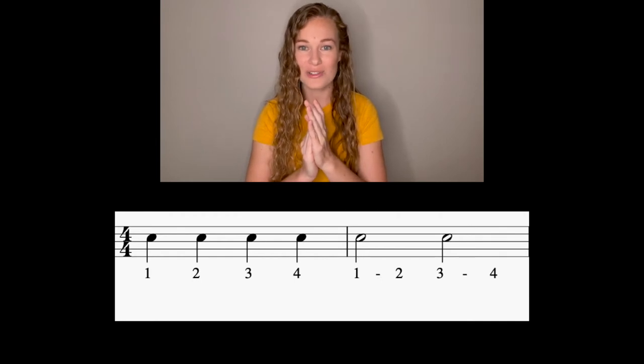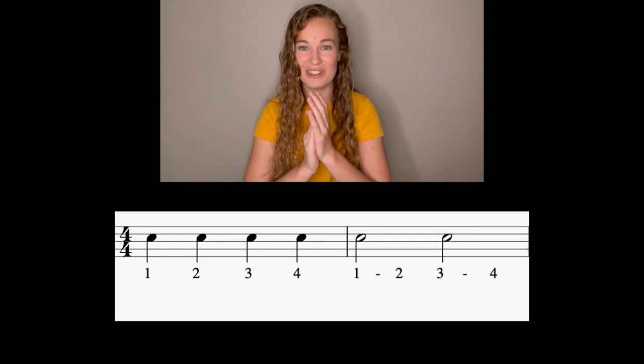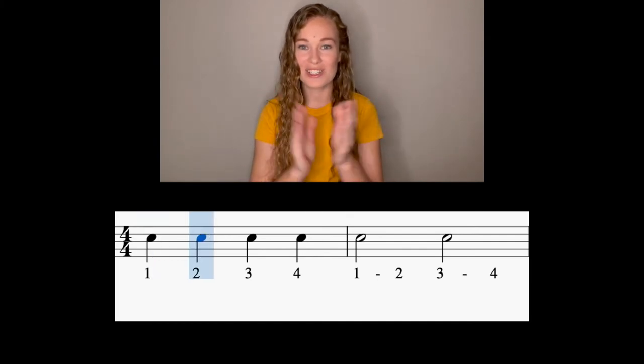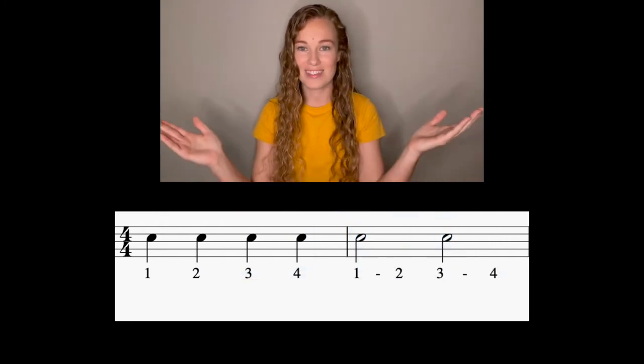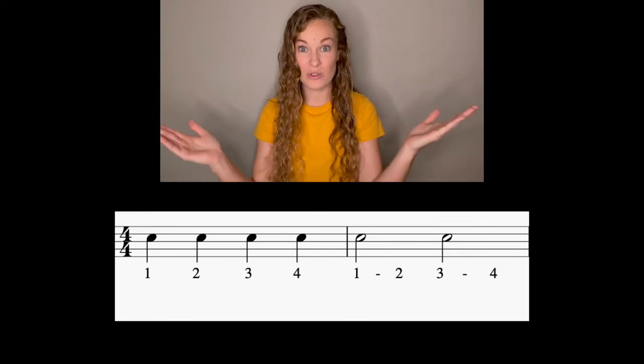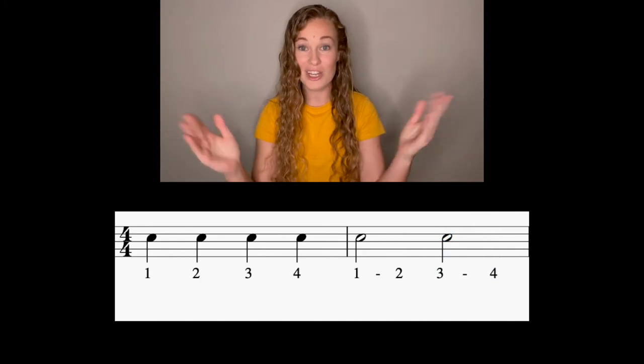Here we go, try it with me. Hands are up. And one, two, ready, go. One, two, three, four, one, three. Try it again. Hands together. And one, two, ready, go. One, two, three, four, one, three. When the hands come out, that means our sound stops. Try it again: one, two, three, four, one, three, four, one, three. Great job.